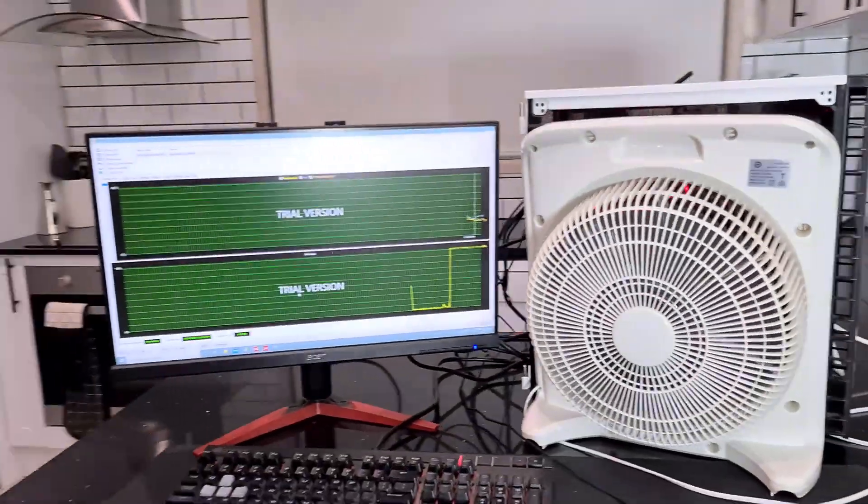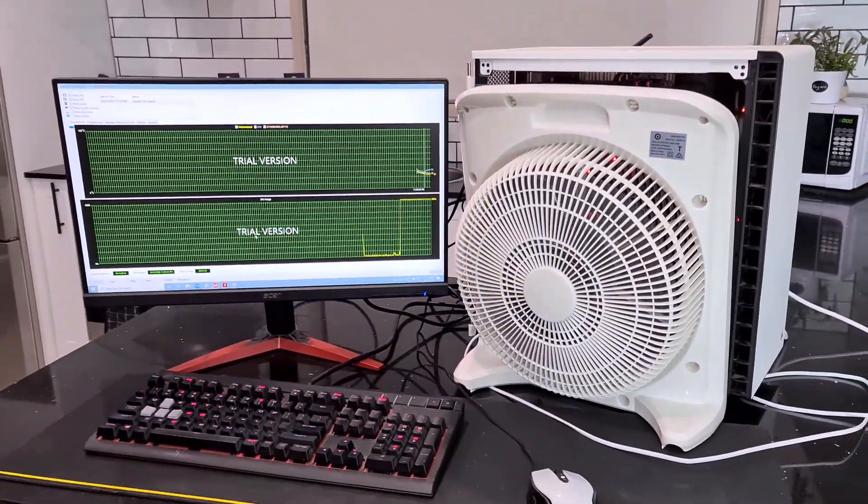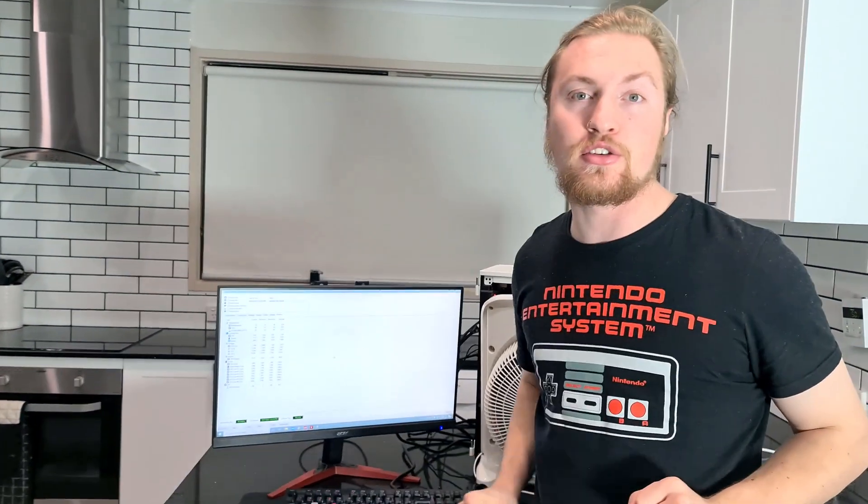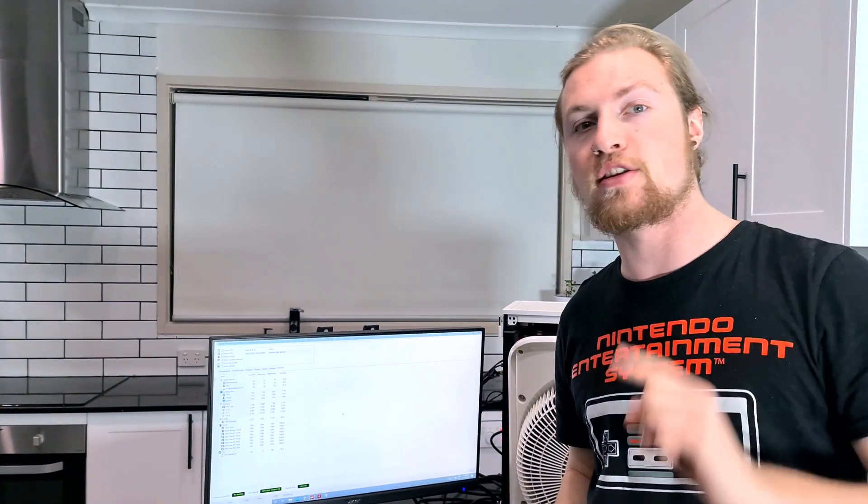It's not the most pleasant thing to have right next to you while you're gaming. After running this fan for 20 minutes, our CPU is now at 30 degrees Celsius, which is another 10 degrees cooler than it was previously.